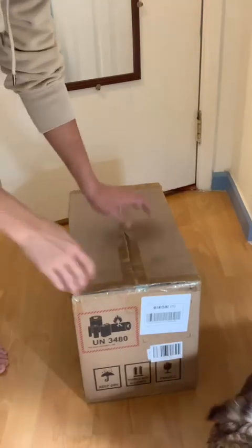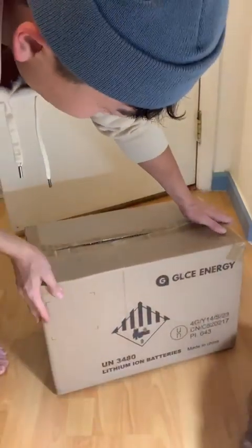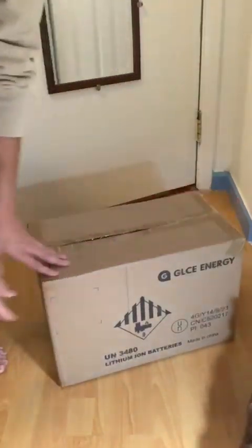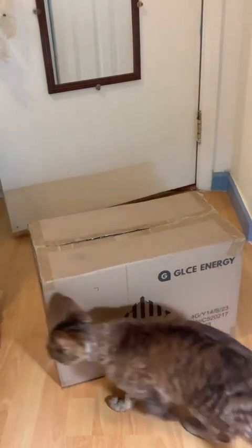Hello, today we would like to show you two batteries. This one is the GLC-E energy battery and another one is the oil-sense energy battery.